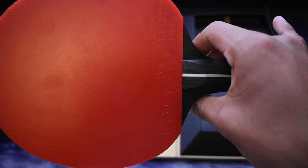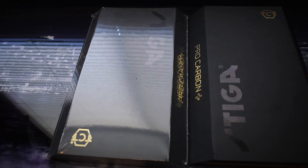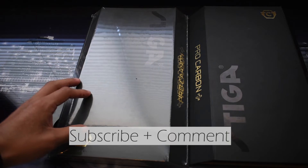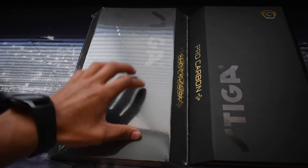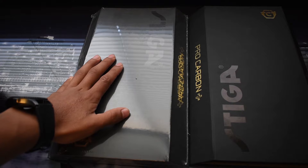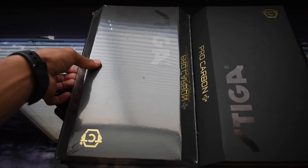I got two rackets and I'm going to use one, so if you want a chance to get the other one — which is sealed brand new — all you have to do is subscribe to my channel, and once you subscribe, comment 'subscribed' or 'done' or something like that. That will let me know you've already subscribed. Once I reach 1500 subscribers, I will choose a random person from the comments to give away this racket.